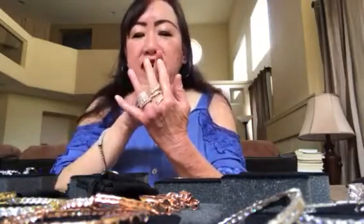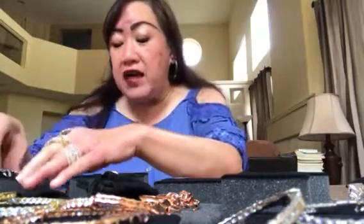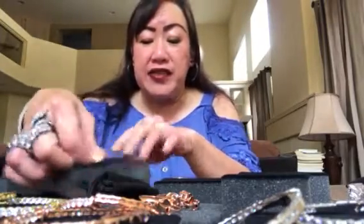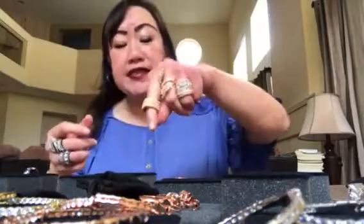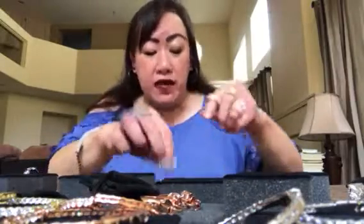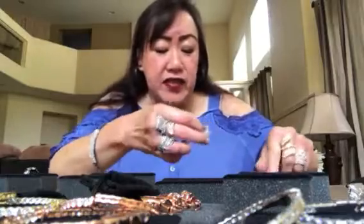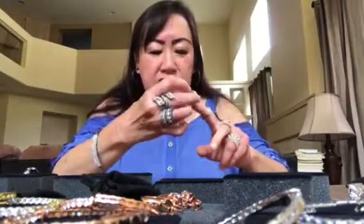I also bought the bypass ring — I love the bypass ring. I intended to wear it on my forefinger but the size five fit better on my middle finger. I also bought it in the hematite tone. I bought the eternity rings too — I love them — in gold, rose tone, and silver tone, so I can mix and match all my beautiful jewelry from Joan.